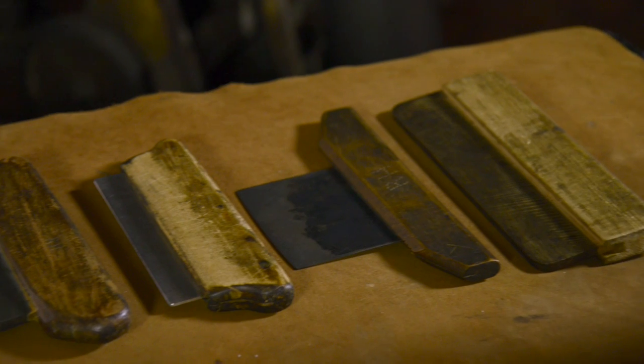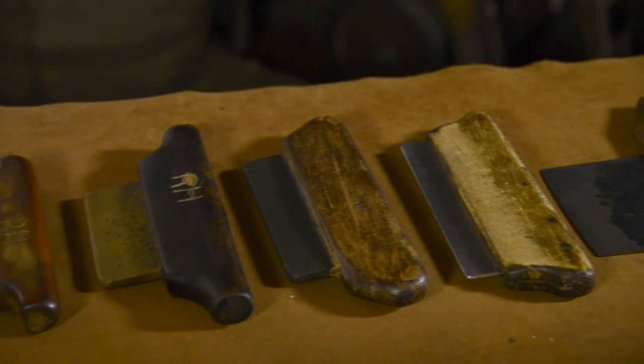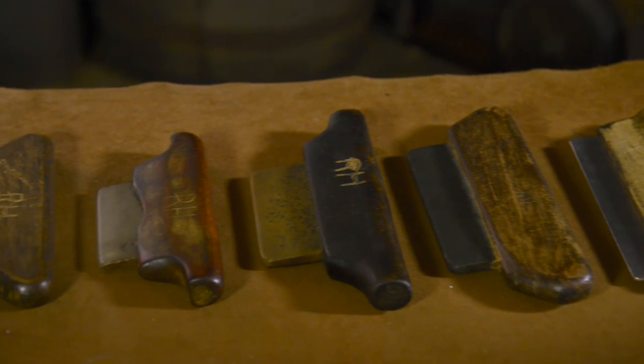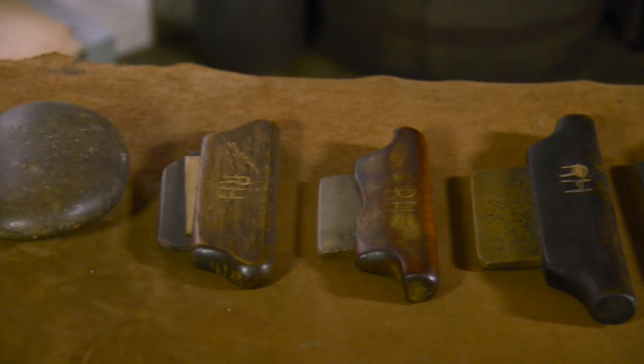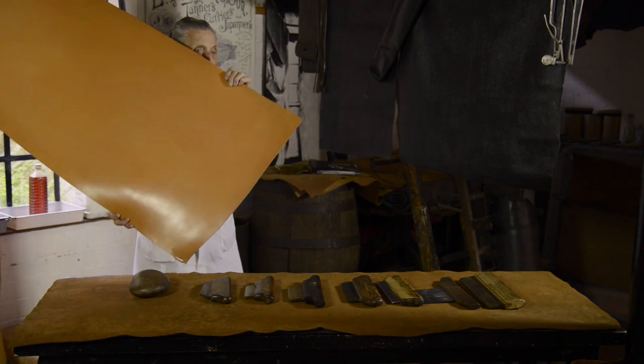None of these will damage the leather. All they're doing is improving it and turning all the lumps and bumps and wrinkles out of the animal skin to flatten it out and make it smooth and shiny, like we see for that piece there.